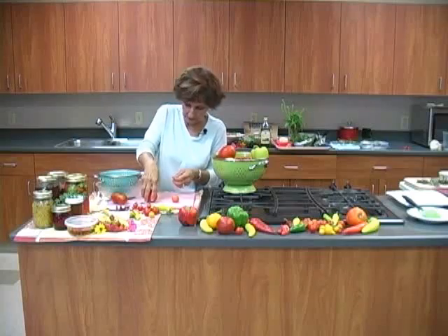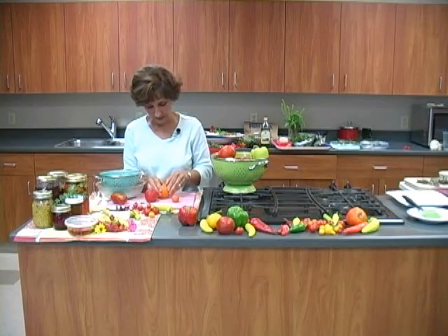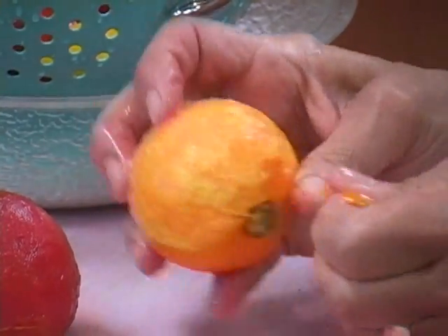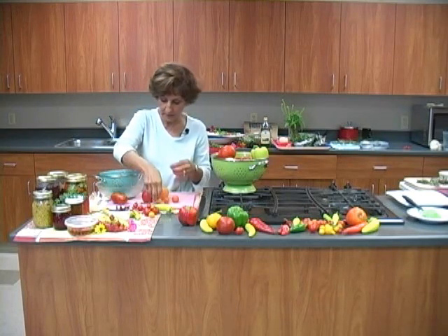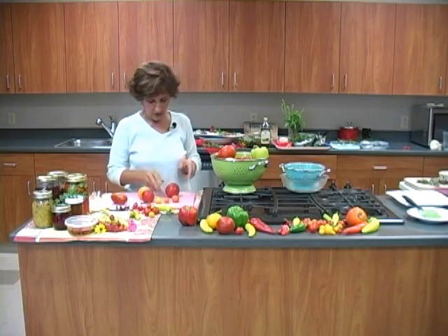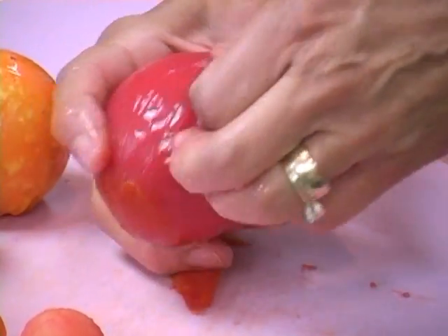I want to show you a yellow tomato also. Let's see how this is working. This may need a little bit more water. But see what's happening here? This peel slips right off. That is just beautiful. You can do the cherry tomatoes, the pear tomatoes, the regular tomatoes. And the interesting thing is, once the peel comes off, it slips off just like you're taking off a glove.